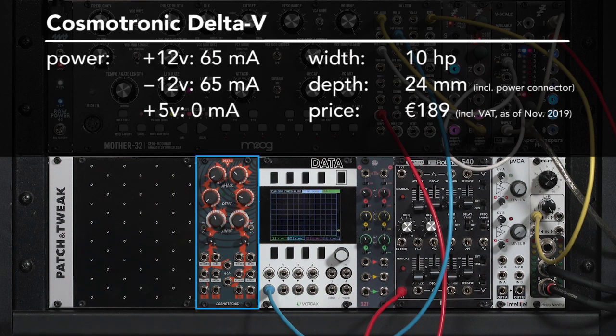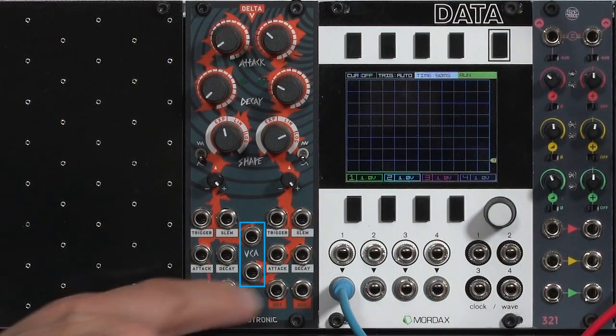This is the Delta V, the first module from a new company called Cosmotronic. They've taken the concept of a dual attack-decay envelope generator and packed a lot of useful features into it, including a pair of VCAs.